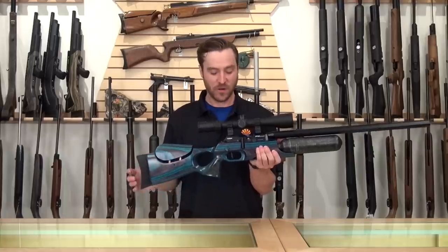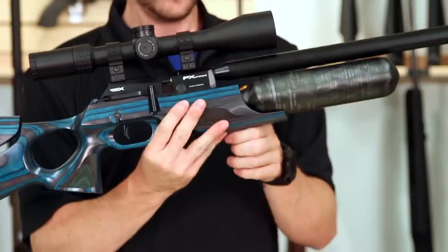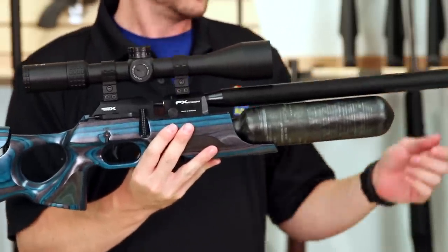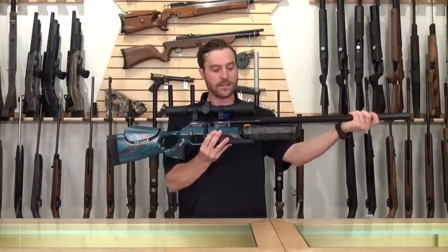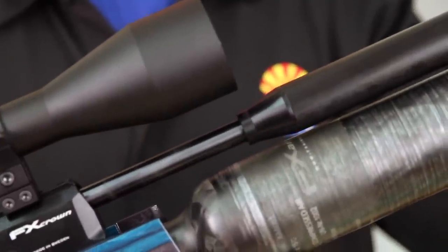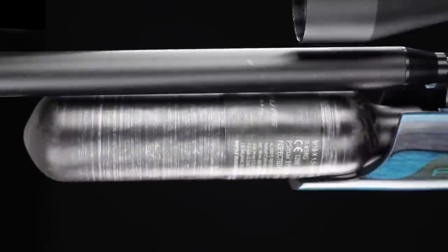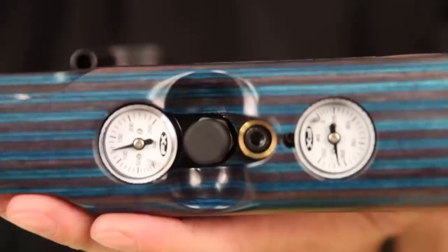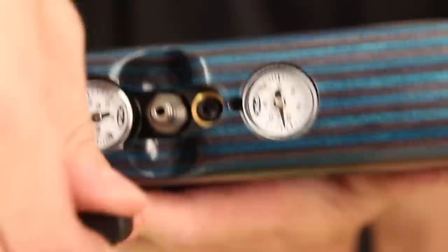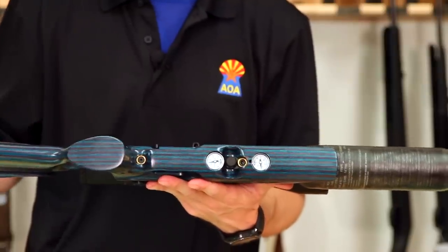The Crown comes equipped with the FX match-grade trigger — a fully adjustable two-stage trigger. The shroud on the FX Crown has the ability to be extended and then locked into place to help with noise reduction, and it can be shot either way. The FX Crown does have a 480cc carbon fiber bottle, which works well with the regulator to really maximize the number of shots you get. It also comes with a nice dust cap to keep over your fill nozzle, preventing anything from getting in there.